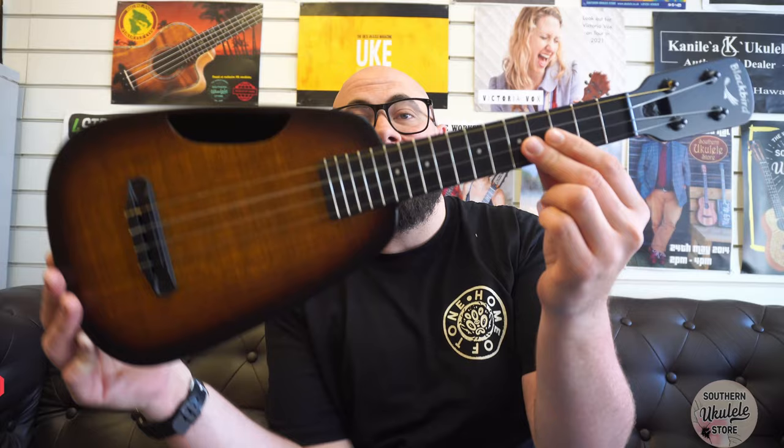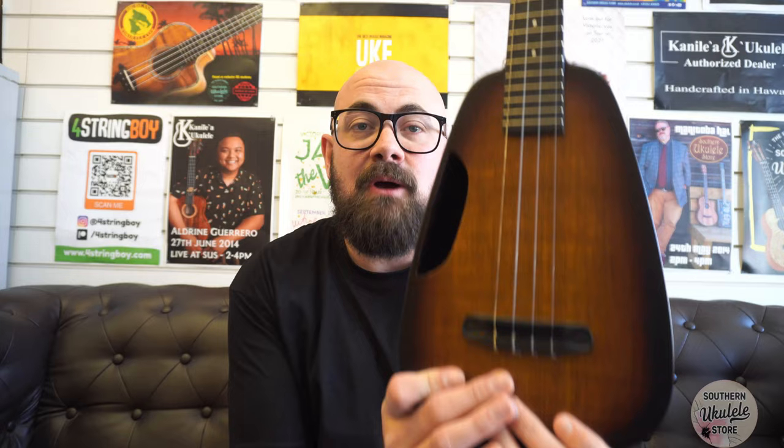Hi, I'm Alex from the Southern Ukulele Store, and welcome to another Uke of the Day. Today we're going to take a look at the Blackbird Clara, but this one is very, very special. Claras are quite customizable — Blackbird have a few different versions of the Clara that you can make.